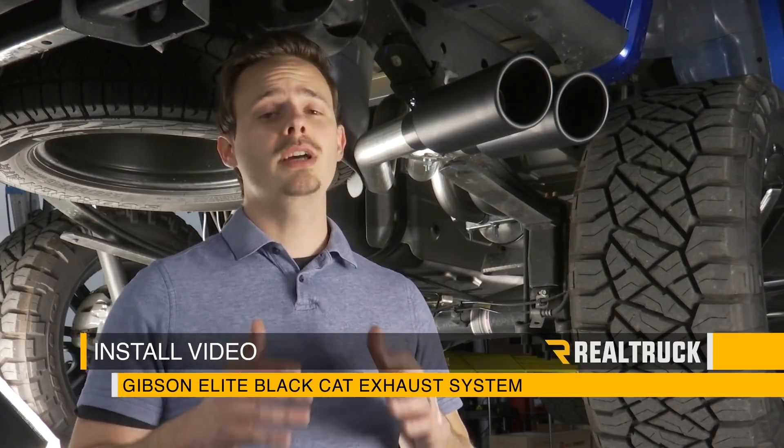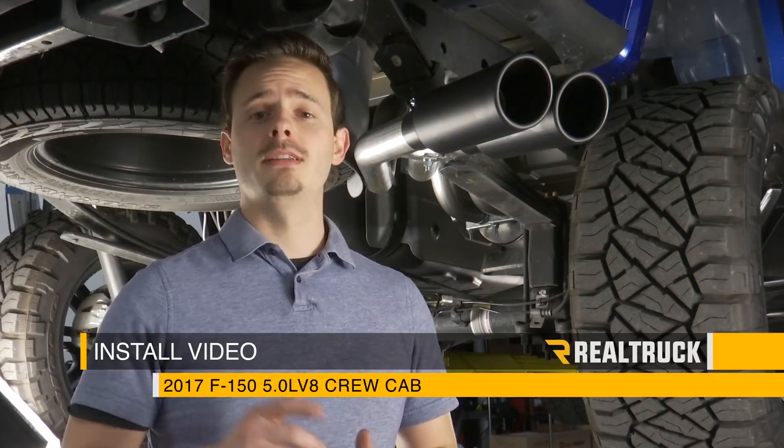Today I'm going to show you how to install the Gibson Elite Dual Sport Exhaust System for this 2017 Ford F-150 Super Crew with the 5-liter V8 engine. Let's go ahead and get started.